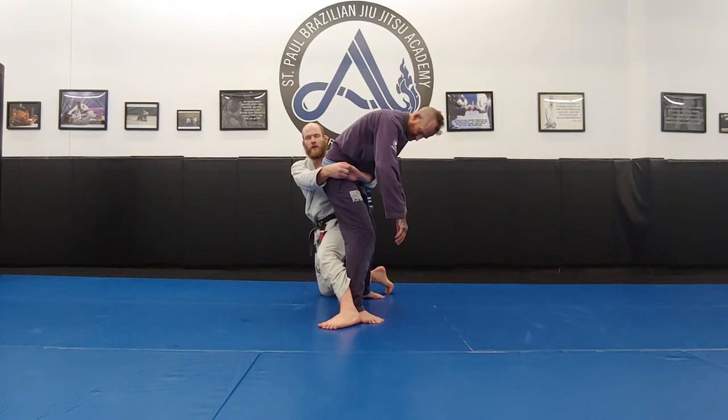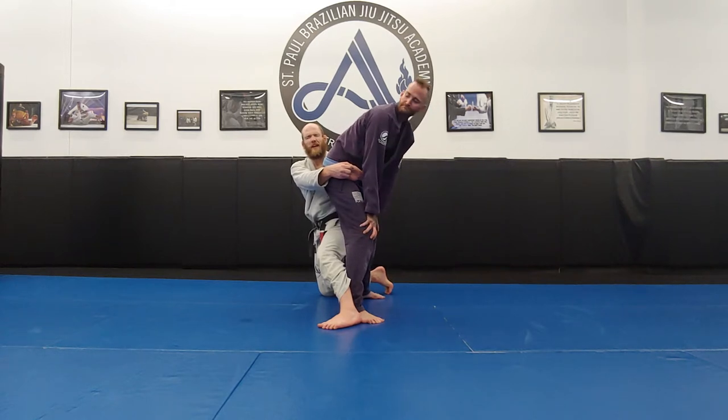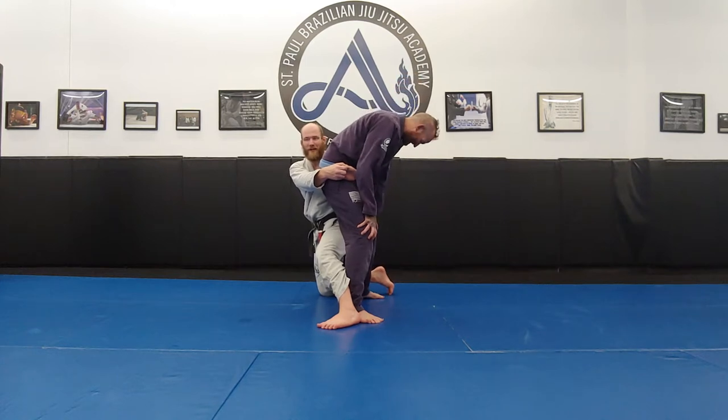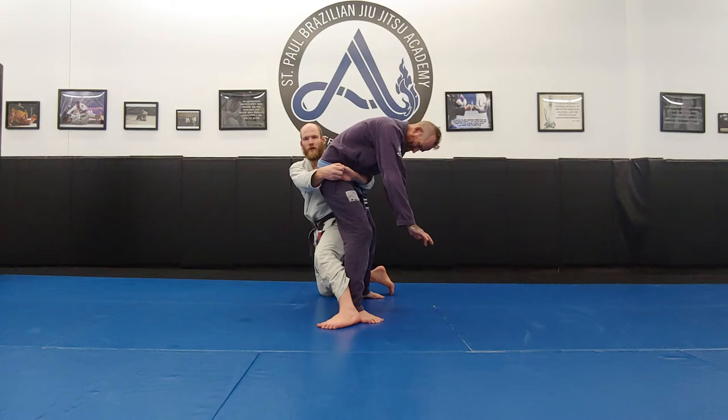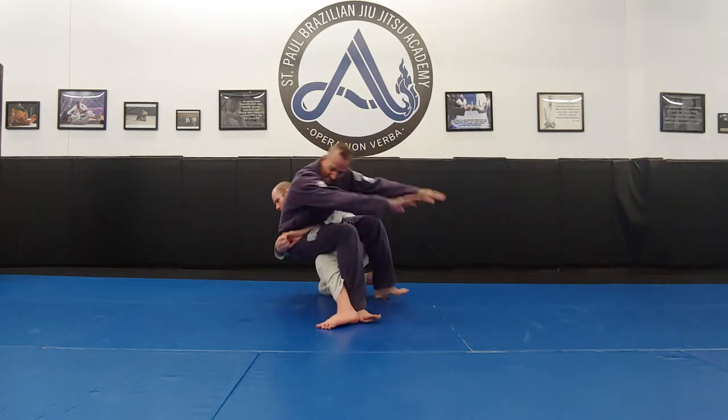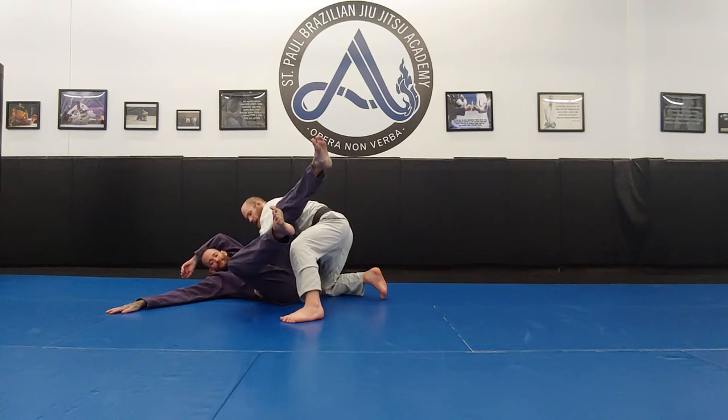This is a lot like a cross forward trip from the front — in judo we call it Taiatoshi from the front. The idea is that we're doing a cross forward trip just like from the front. I'm going to use my tight waist to sag him down to the floor.